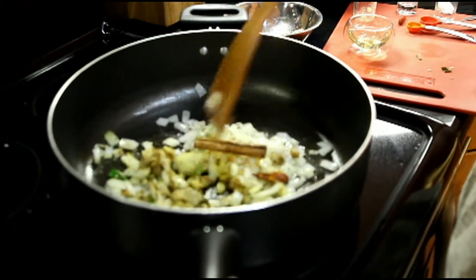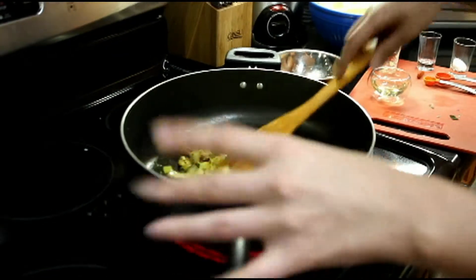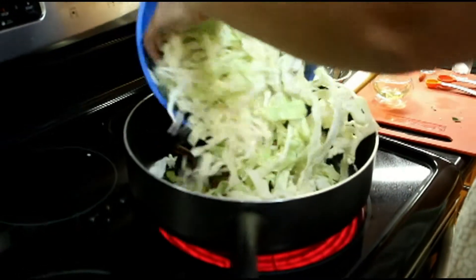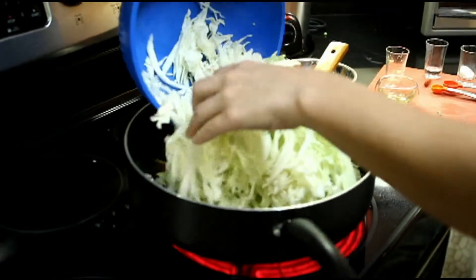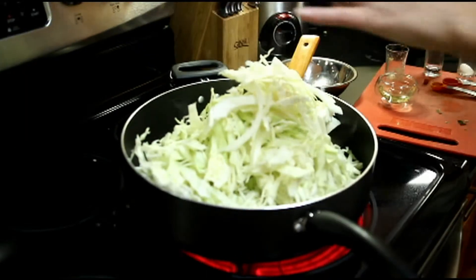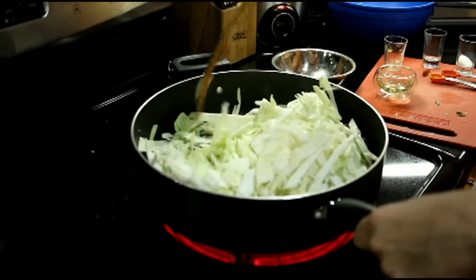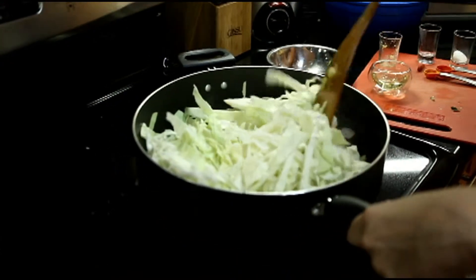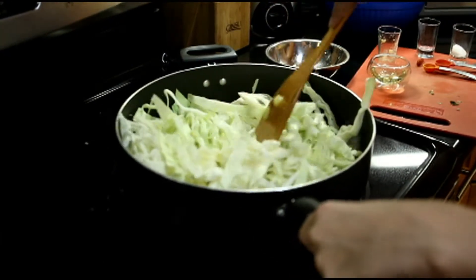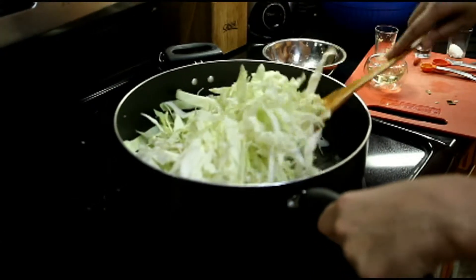I am getting hungry already. We've sautéed the ingredients for another minute all together, and now we're almost at our last step — we're adding the cabbage. We'll sauté this with all the ingredients and let it cook for about 15 minutes.